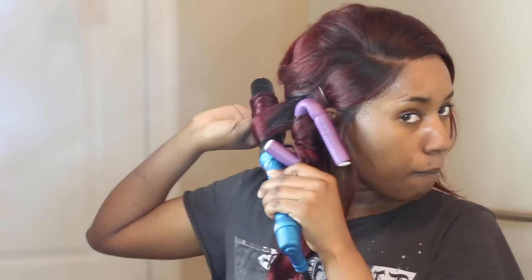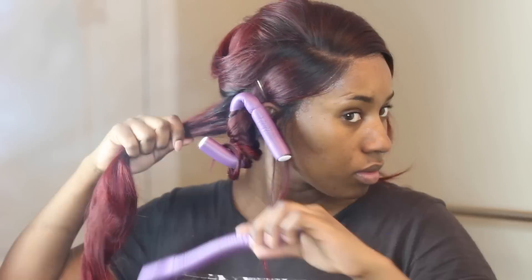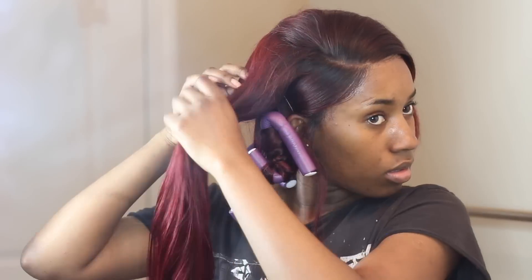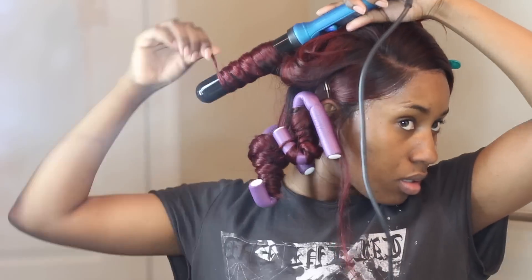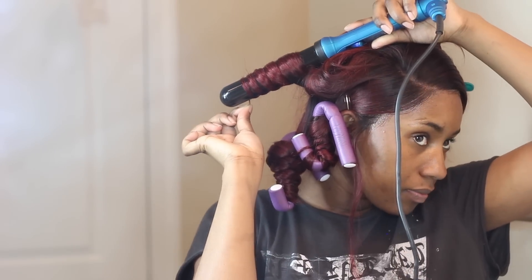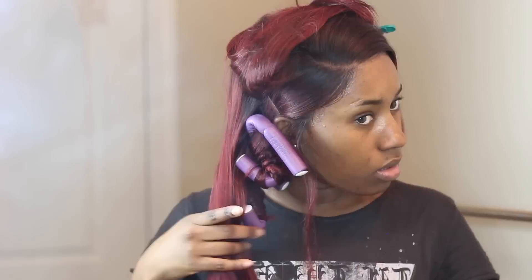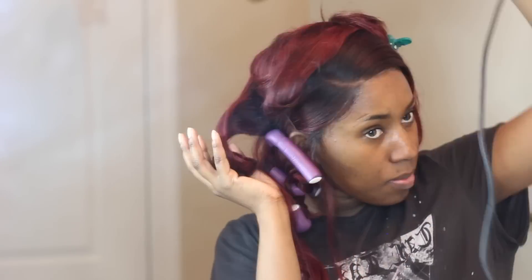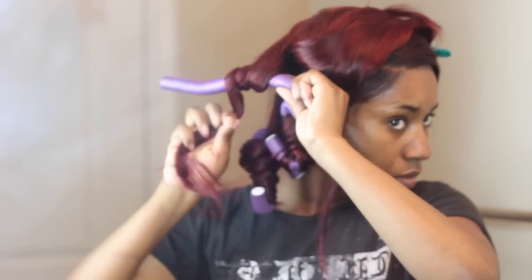It's so soft, manageable, and low maintenance — I don't have to do anything to it, I just brush and go. The curls don't hold super long but I don't mind because I love the waves the hair gives after a day or two. It's not loose but not tight either — not straight but not super curly. I love that I can just brush it and go without having to curl or straighten it.